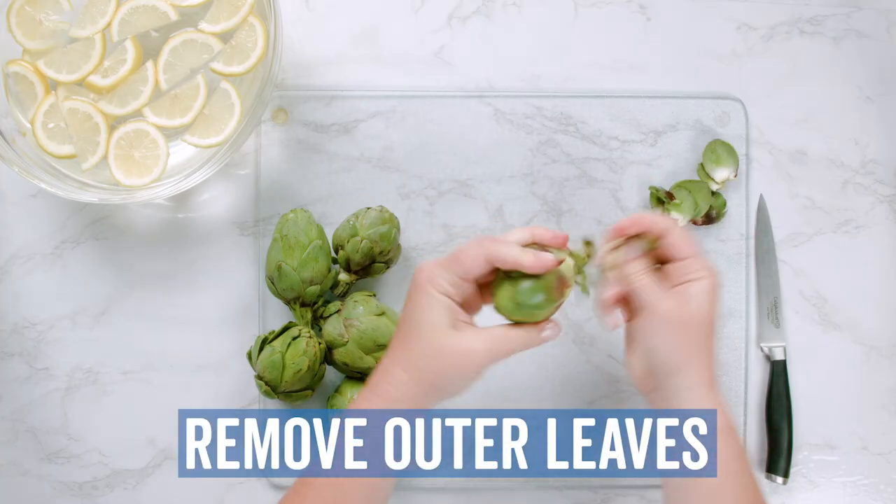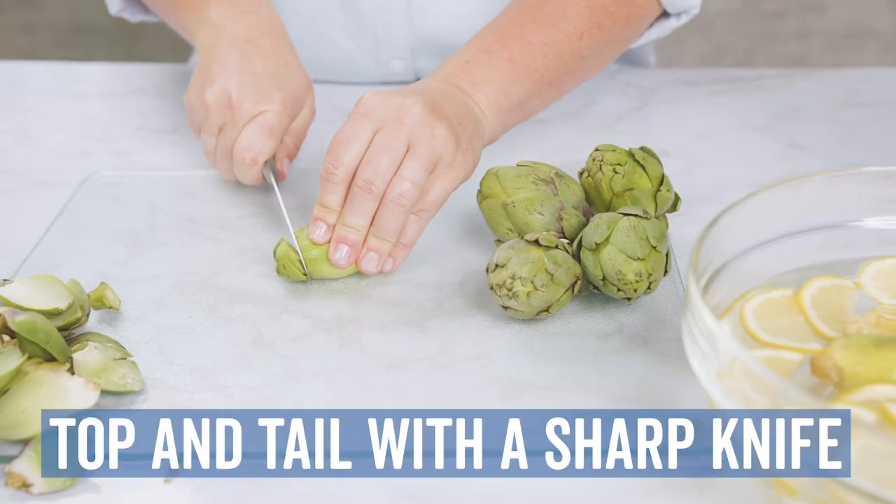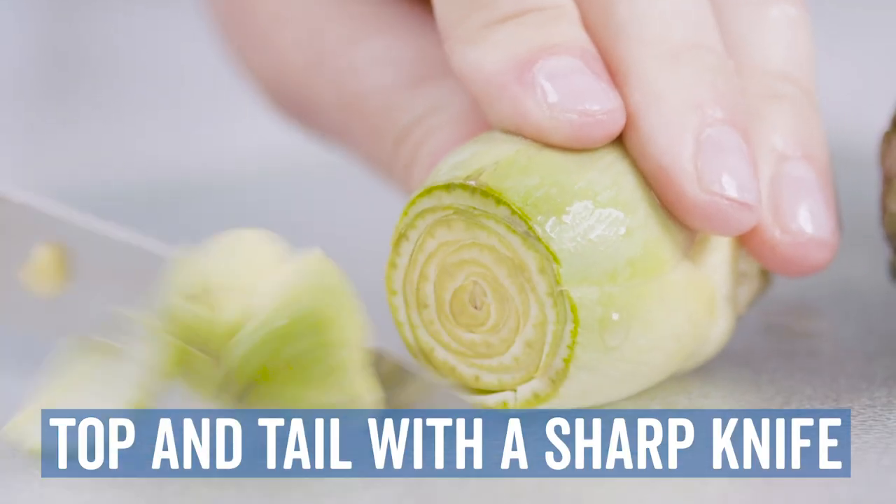Step 1: Remove the outer leaves until you reach the light yellow center. Step 2: Cut the top and the tail off the artichoke with a sharp knife.